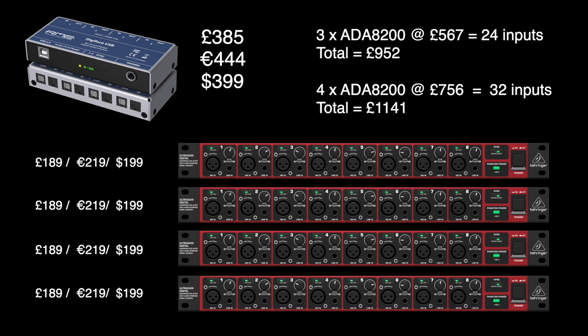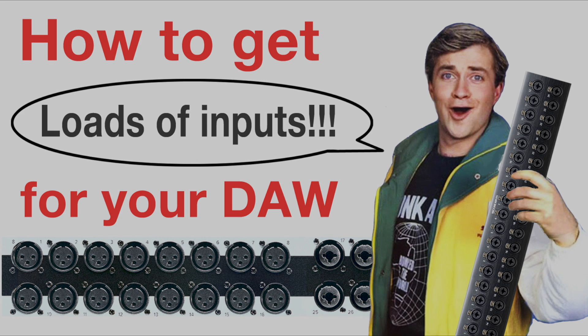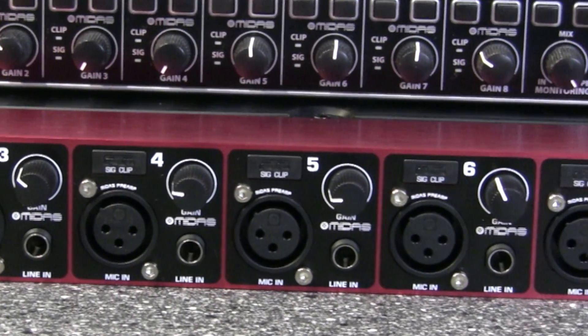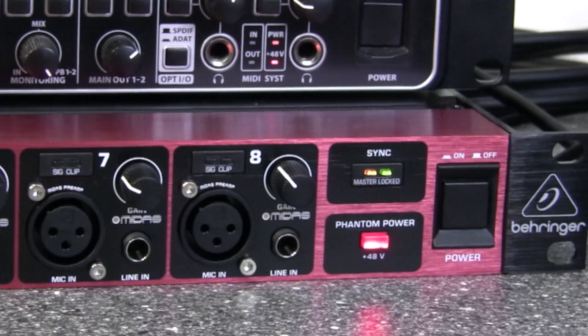For more information on getting lots of inputs into your DAW, check the description below for a link to a previous video with over 116,000 views that goes into detail on this topic. The UltraGain Digital ADA8200 is the upgraded newer version of the older ADA8000, featuring improved Midas preamps and upgraded converters.